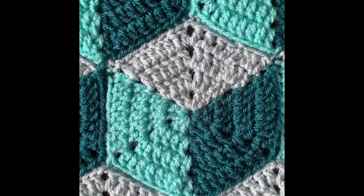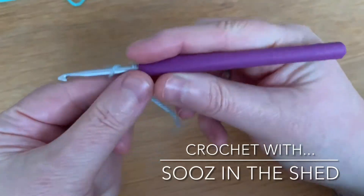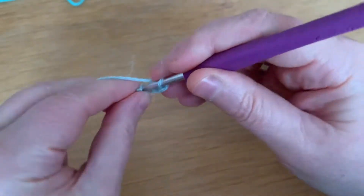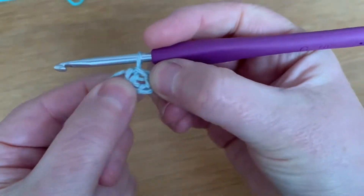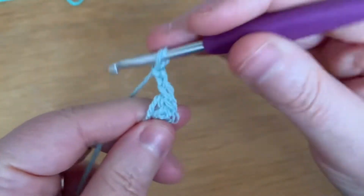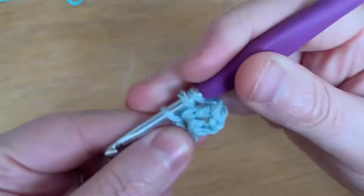So let's begin. We're going to start with our lightest color — pop a slip knot on your hook. Chain four: one, two, three, four. Slip stitch into the first stitch to make a ring. You've got a little hole there to work into. We're going to chain three and work a treble into the hole.